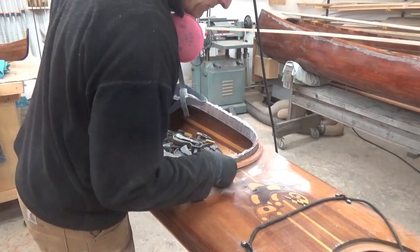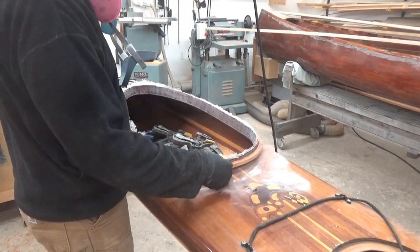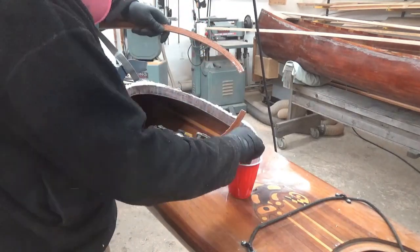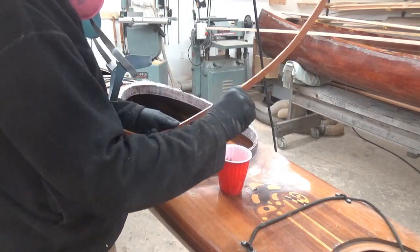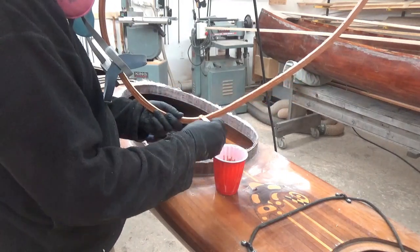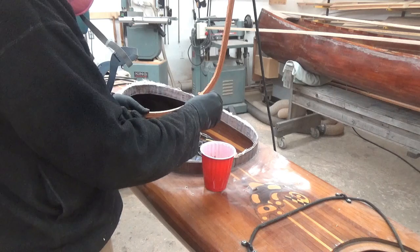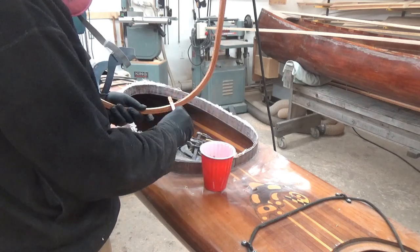I've also made a mark on the back here where center is, because it's pretty easy to go a little skew and then it doesn't end up centered at the bow. I'm using 105-205 West Epoxy — sort of a fast cure — thickened up with some silica.